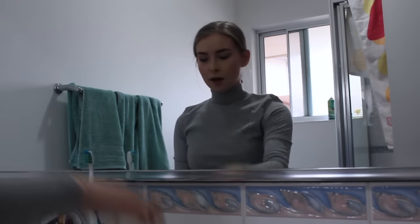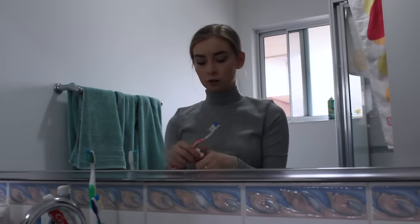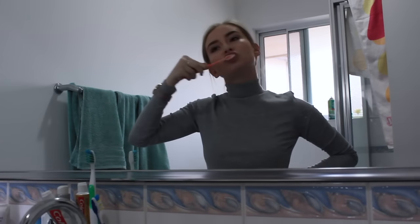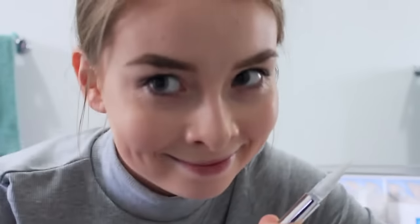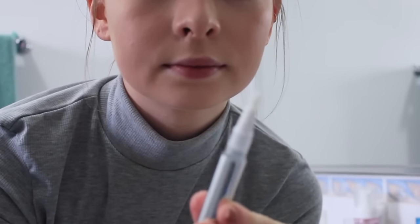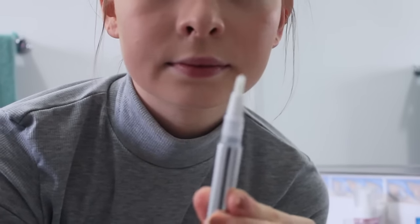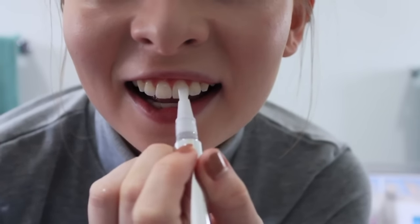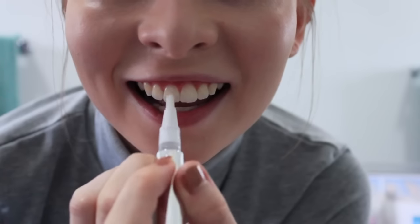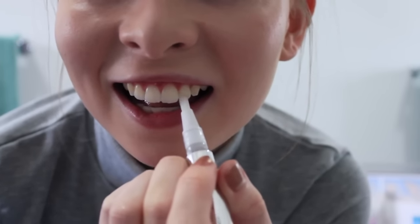I'm going to show you briefly how I apply it so you get a real-life demonstration. First, I brush my teeth to make sure they're fully clean and free from plaque or any build-up. After that I open the cap and twist it a couple of times. You need to make sure your mouth is open relatively wide and your lips aren't touching your teeth — this prevents your lips from moving the product from your teeth onto your gums.